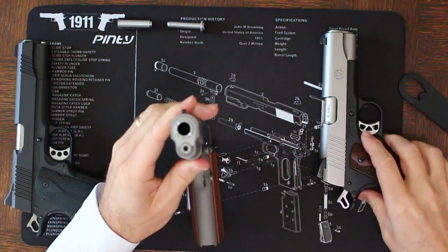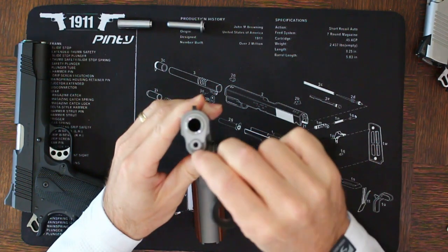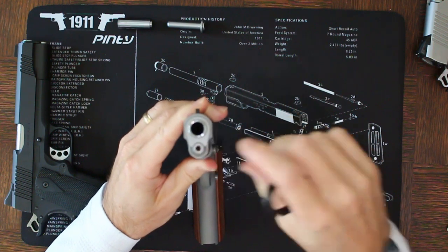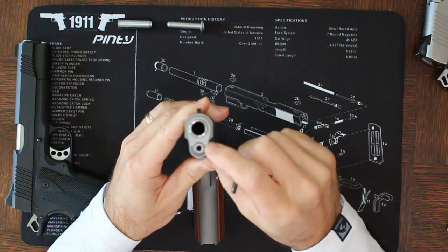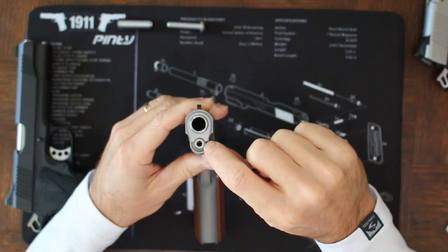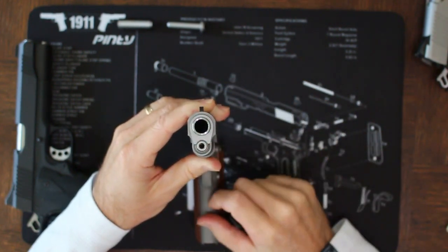In this case we have a Springfield full-length guide rod, and one of the things you're going to notice is you can't depress the full-length guide rod here. This requires a tool in order to disassemble it, and the reason why is this guide rod is too long. It goes the full length of the plug, which means you can't push it down to turn the bushing.